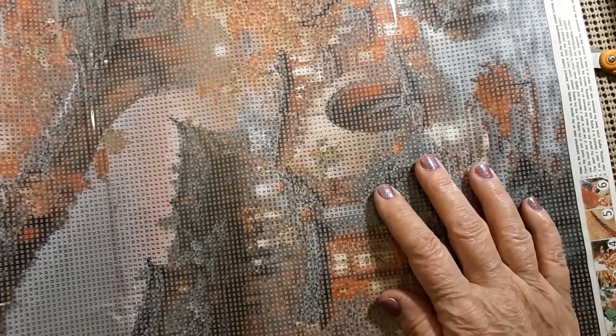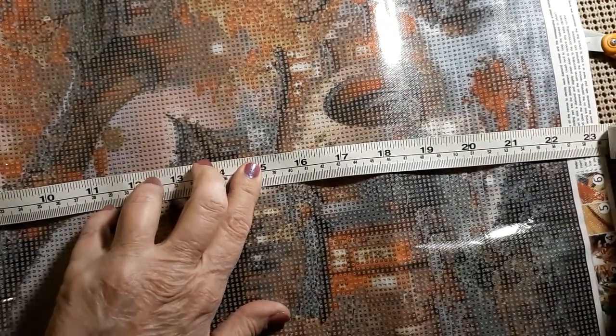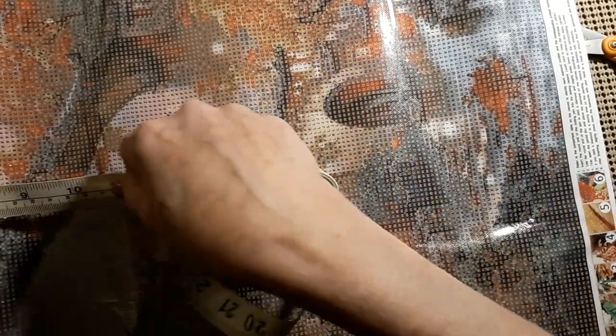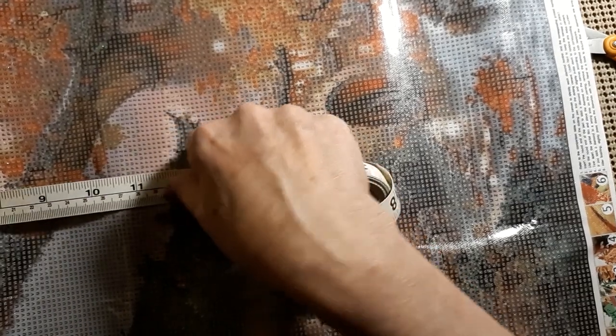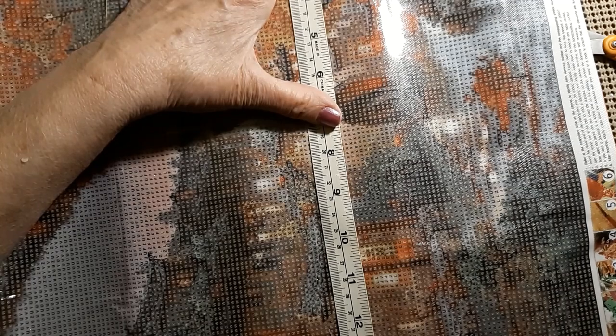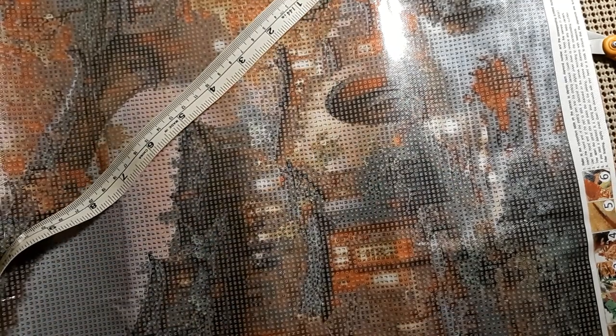It is very nicely printed. It has 23 different colored drills. Let's see if we can measure it — 40 by 60. It is 59 and a half by 40 centimeters, so it's almost 60. The actual picture size is 54 centimeters, or 21 and a quarter, by 35 centimeters, or 13 and three quarters.